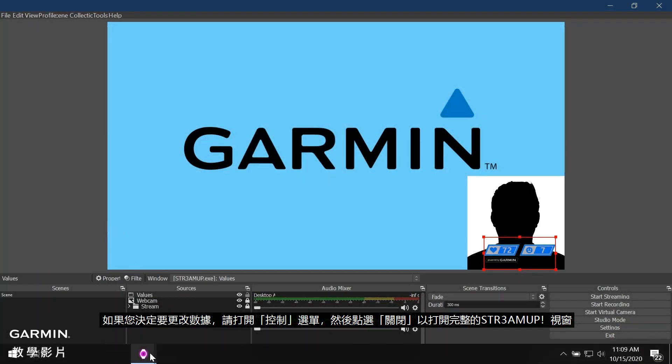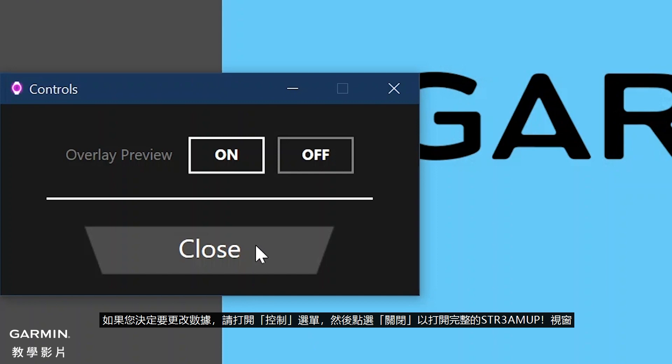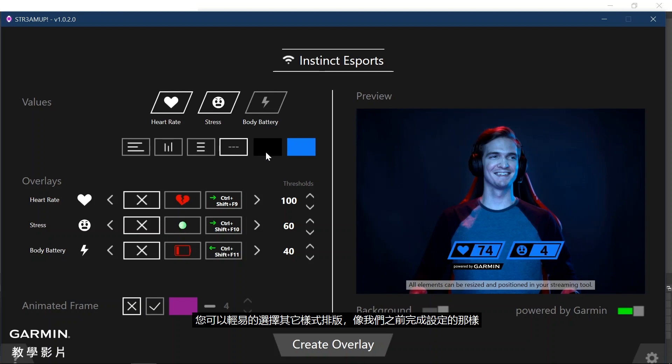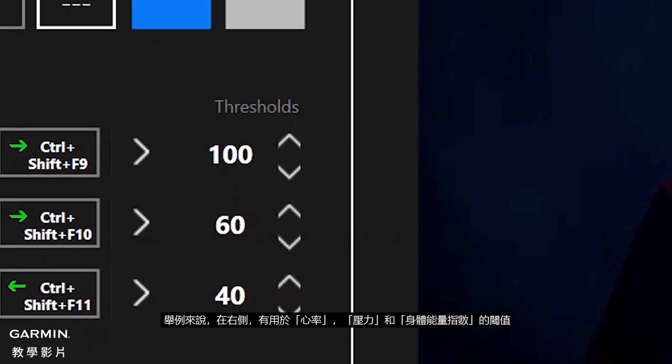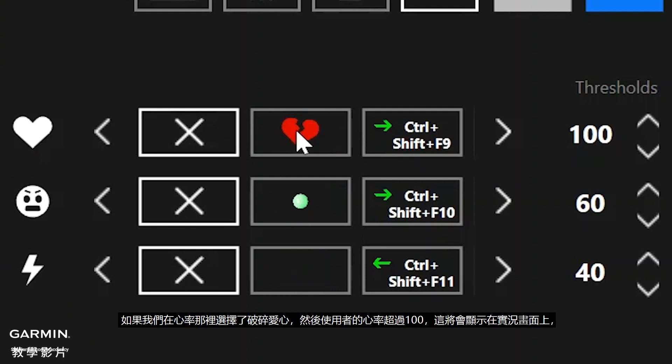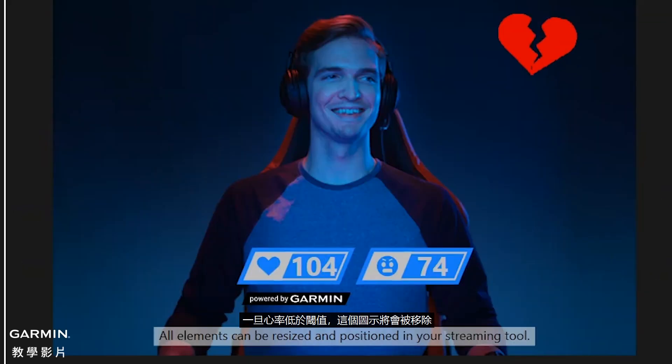If you decide that you want to change the data, open the Controls menu and click Close to open the full StreamUp window. You can easily select a different style of layout or change the values as completed earlier. Now that we have our data all set up, we can go a step further by adding overlays. For example, on the right side there are a set of thresholds for heart rate, stress, and body battery. If we selected the broken heart for the heart rate overlay and the user's heart rate goes above 100, it would show on the video stream. Once the heart rate drops below the threshold, the image would be removed.